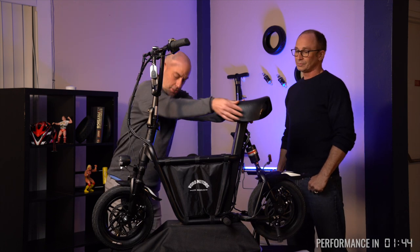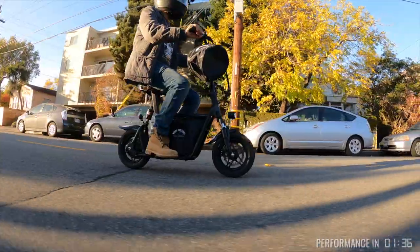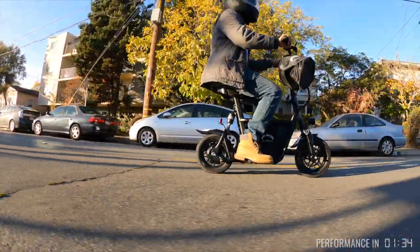And the seat — I don't know if you can see here, but the seat has a lot of cushion right there. You've got multiple ways to cushion your ride, and so it felt fun.